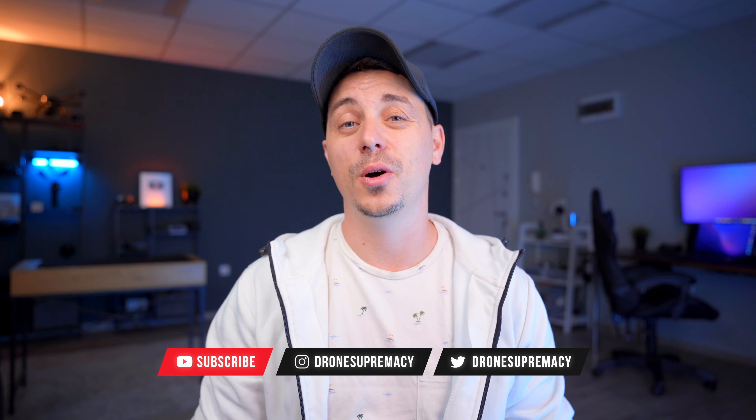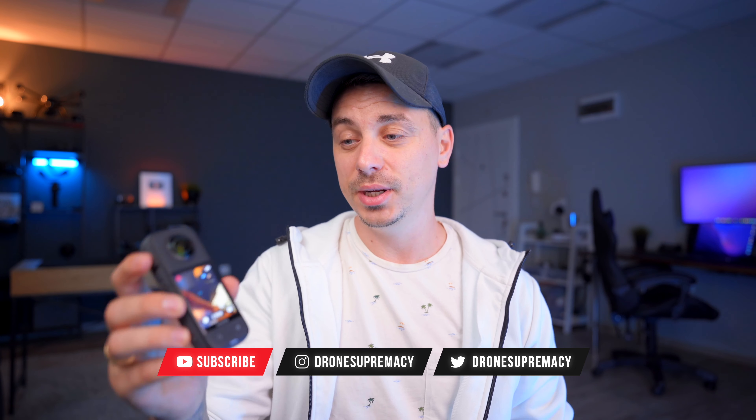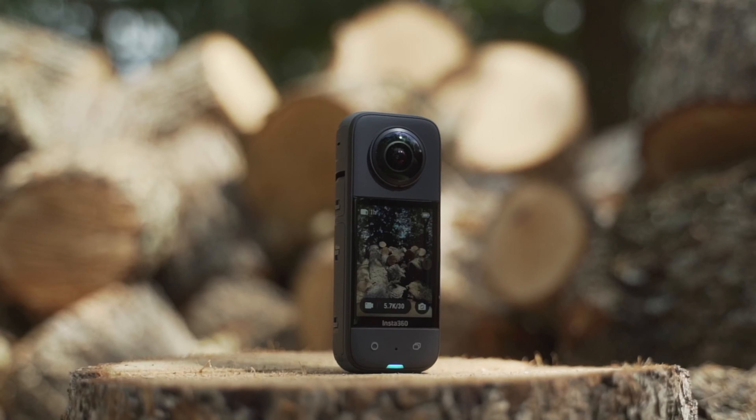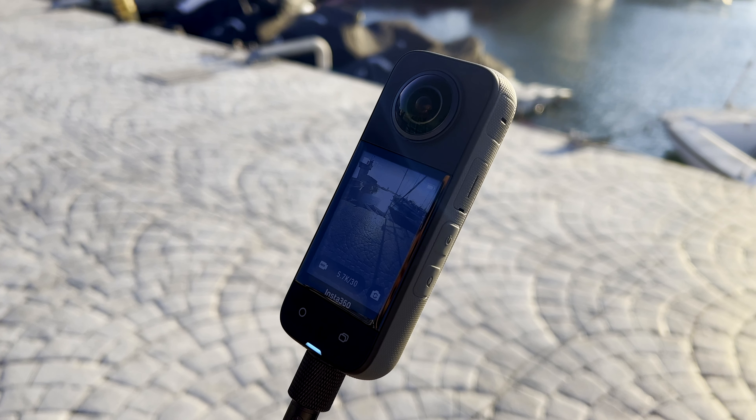I know what you're thinking — another camera? Insta360 is crazy active on the market this year and this is their latest creation, the X3, the successor of one of my absolute favorite cameras ever, the ONE X2. They've dropped the 'one' from the name to make it a little bit easier to pronounce, and this is now the Insta360 X3. I've been using this camera for the past couple of weeks and in today's video I'll share my impressions, all the features and new improvements, and whether you should buy one.